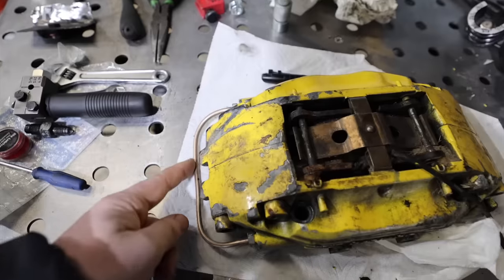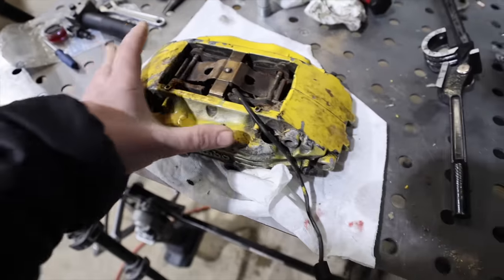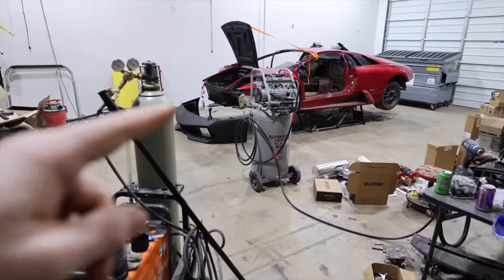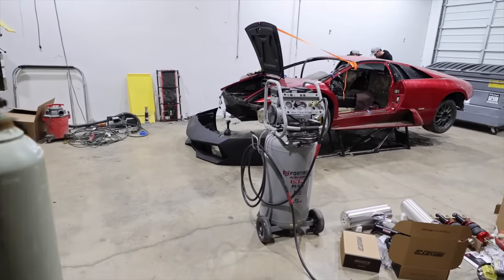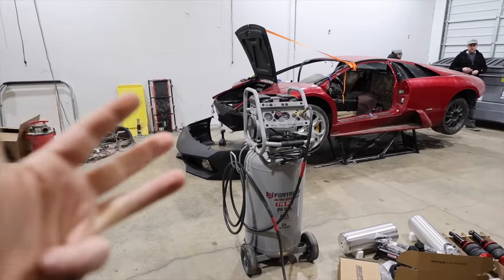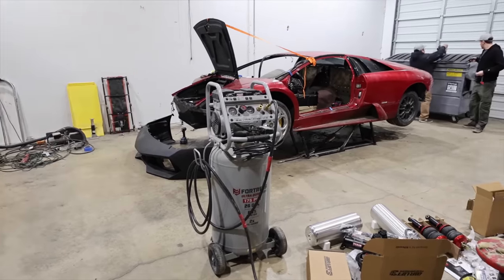Kyle's got a new brake line ran through here — really well done. So this guy's ready to go in the rear. Oscar just wrapped up in the front. We're getting really close to having our rotors, calipers, brake lines, and all the control arms back in position.